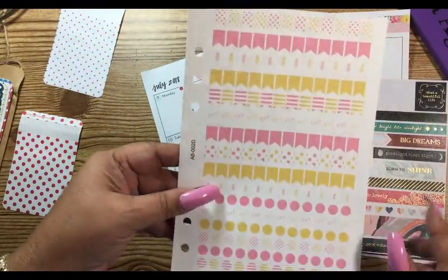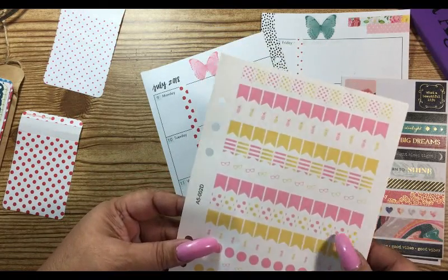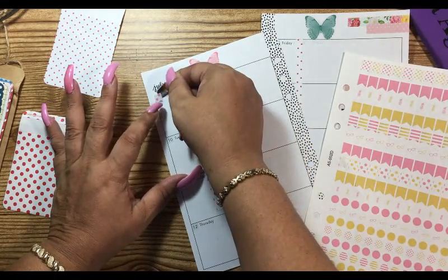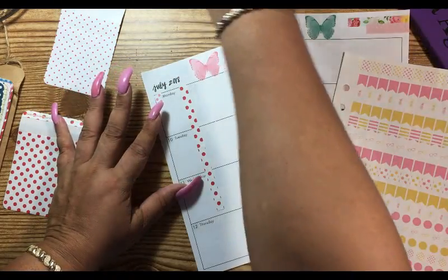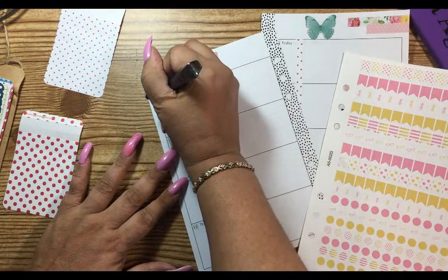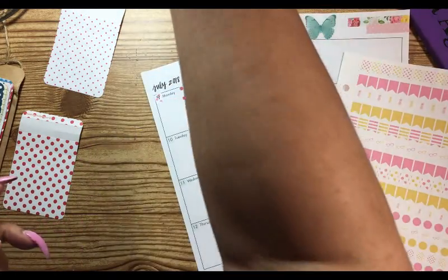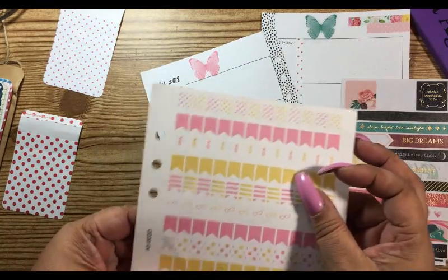I'm going to use these little page flags for the numbers. I do have polka dot ones — one, two, three, four, five, six, seven — we have enough for the whole week. Let's go with polka dot. I'm going to put the number on here because I don't want to forget: nine. I don't want to get them all covered up and forget.